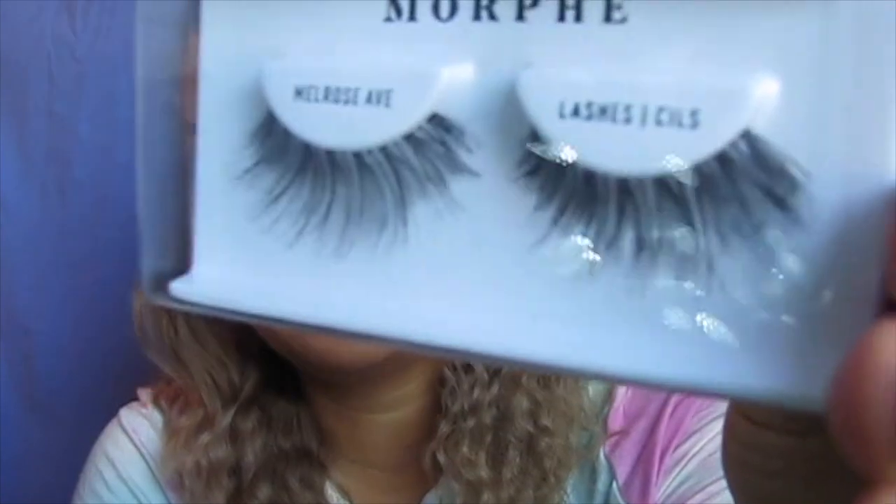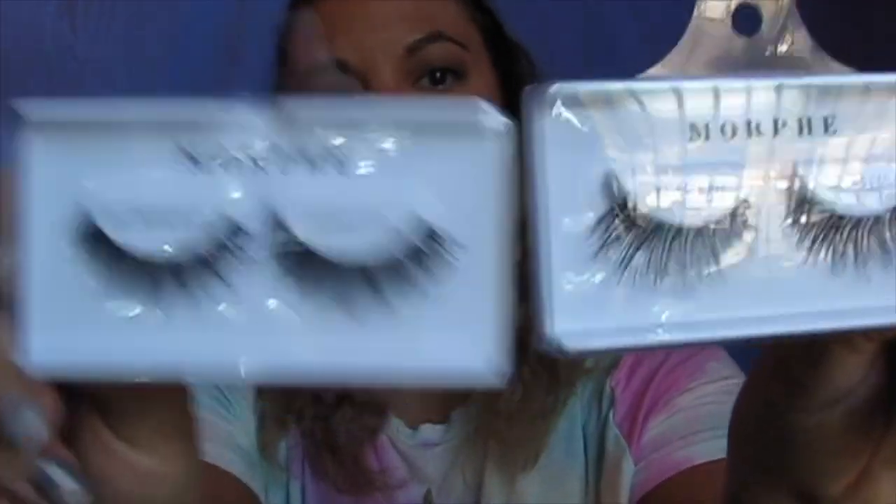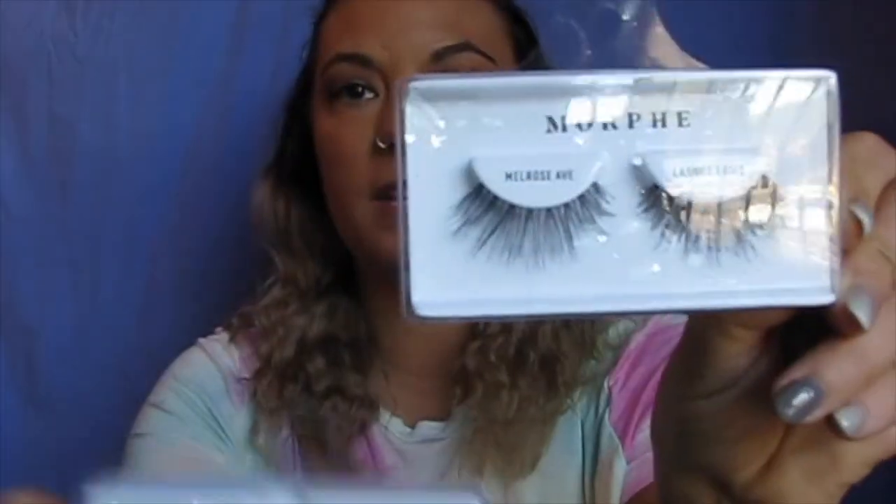Then I picked up lashes — two sets. I didn't realize that Morphe actually made lashes. There was another brand too, but these ones were really cute. They were $4 for lashes, which floored me because they are really nice and wispy. One set is a bit thinner than the other, but those are the lashes I picked up.